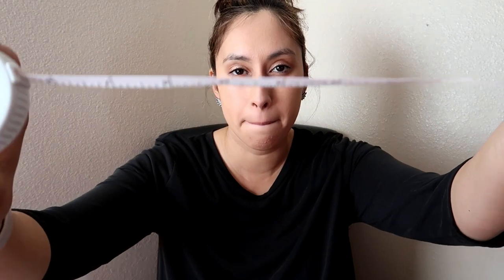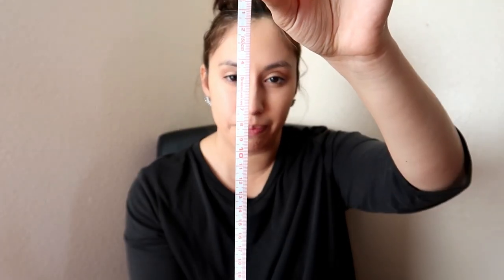The other thing we use for physical assessment is measuring tape. Measuring tape is very important. We usually use it in our health assessment videos to measure the liver. You could also measure the spleen, but usually it's not palpable and it's very deep, so that would be kind of hard.